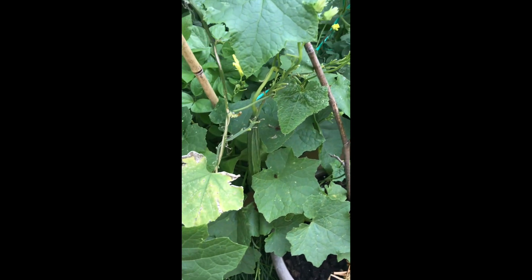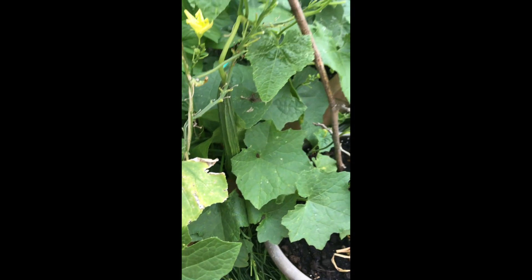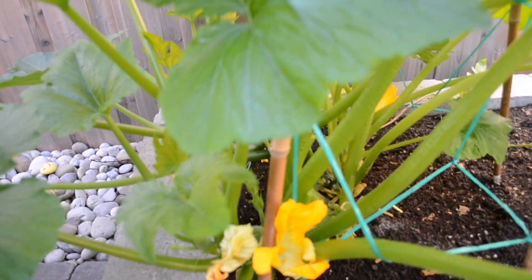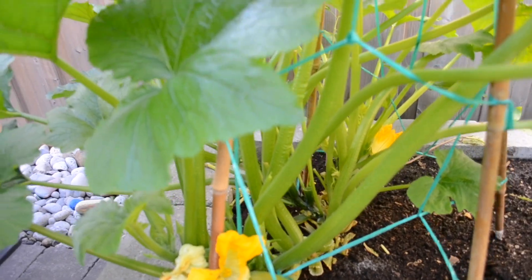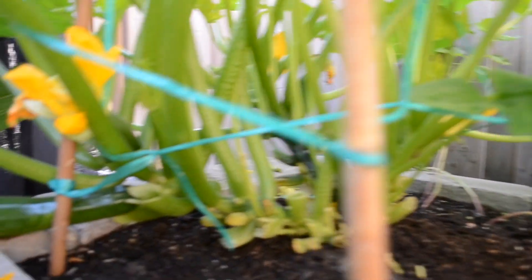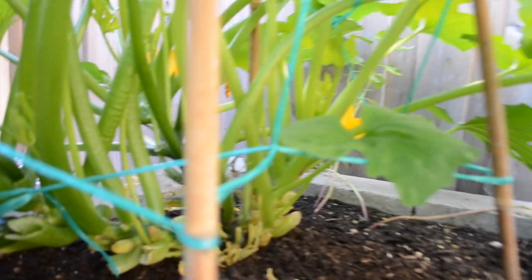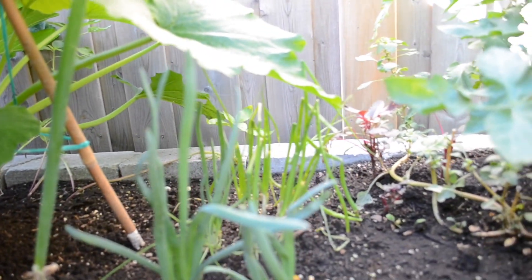The next plant is zucchini, which is very easy to grow. It doesn't require much effort. If you have less garden area, you can grow vertically by pruning leaves and giving support of bamboo sticks, as shown in this video.